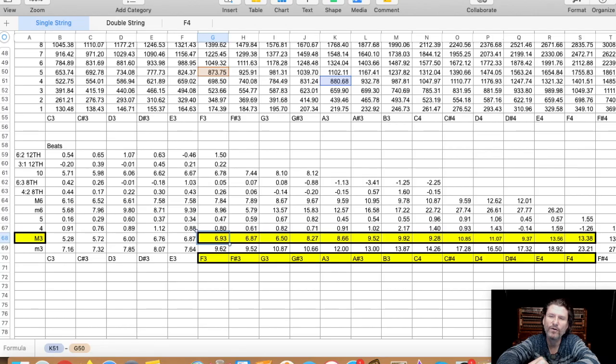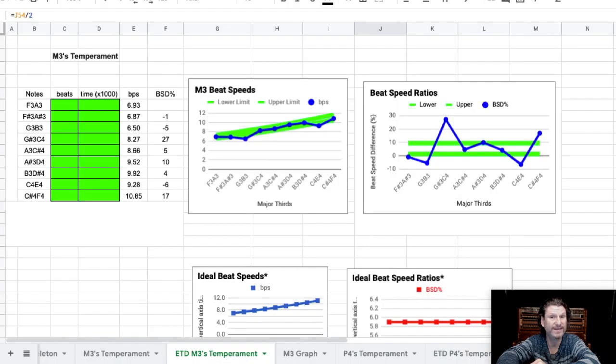But look at this. We can go from F3 to F4, take those beat rates, and plug them into a spreadsheet that I created. There's the beat rates — BPS — and there's the graph. Not only that, we can take those beat rates and say something about them. For example, if we increase the beat rates between 0 and 12 percent, the mathematically correct increase should be 6 percent.